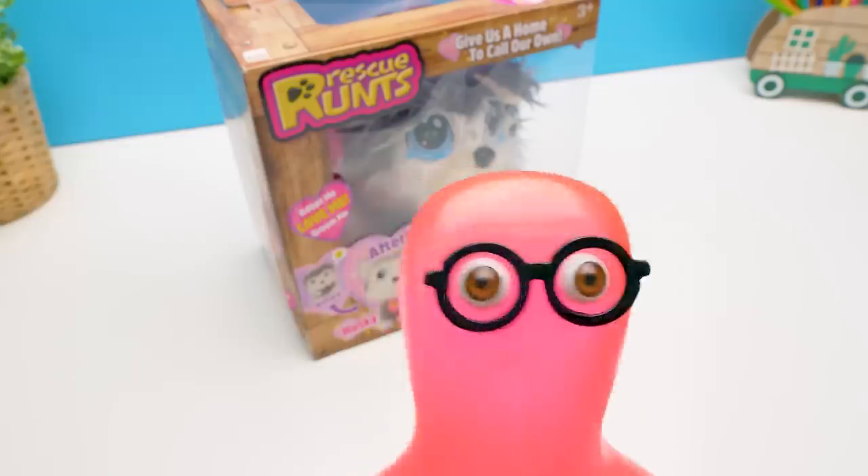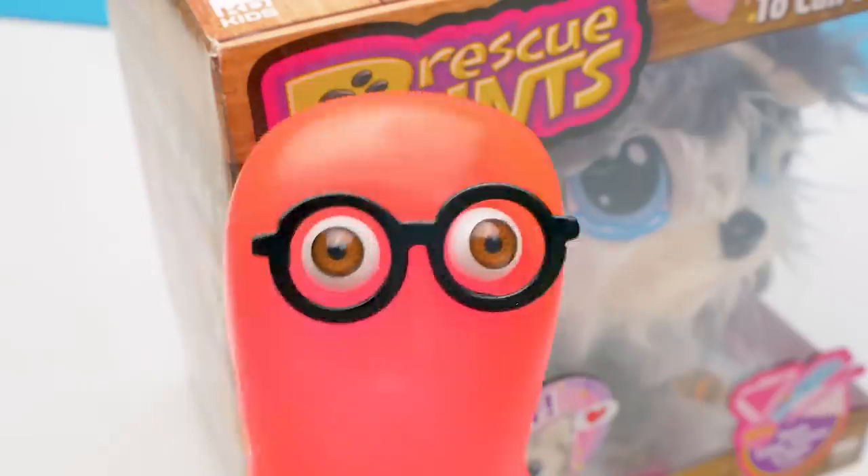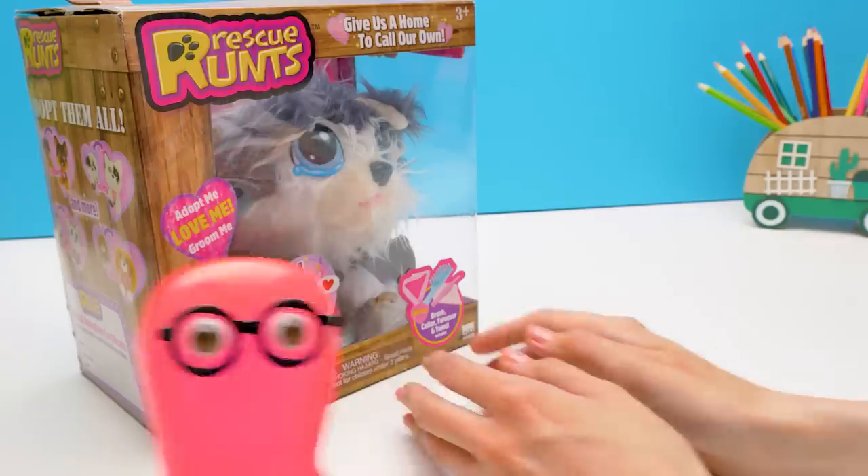Hi, guys! Look what I got! We have to take care of this adorable creature. Sue! Hurry up! I need your help!